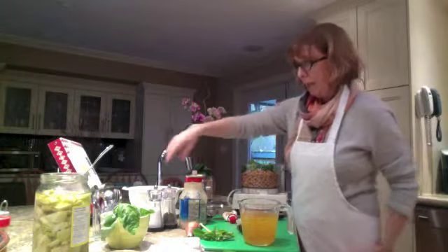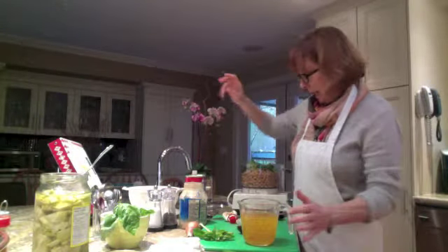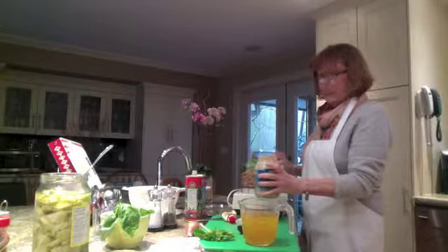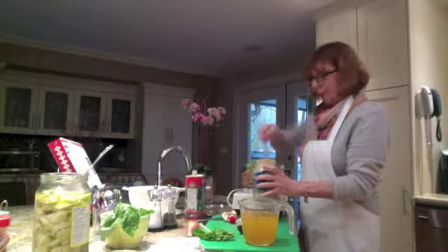I want to add about one tablespoon of lime juice to start and we'll add more later if needed. Now we're going to add the tahini — two tablespoons of tahini. This along with the chickpeas, garlic, salt, and pepper forms the classic hummus base.